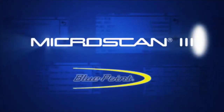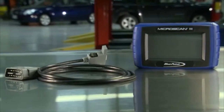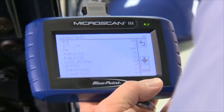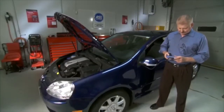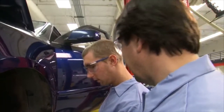Introducing the Bluepoint Microscan 3, a pocket-sized powerhouse from Snap-on. Need a tool that reads and clears OBD2 codes and displays live data too? With Microscan 3, you can get the job done in less than 30 seconds, and it offers so much more than other OBD2 code readers.